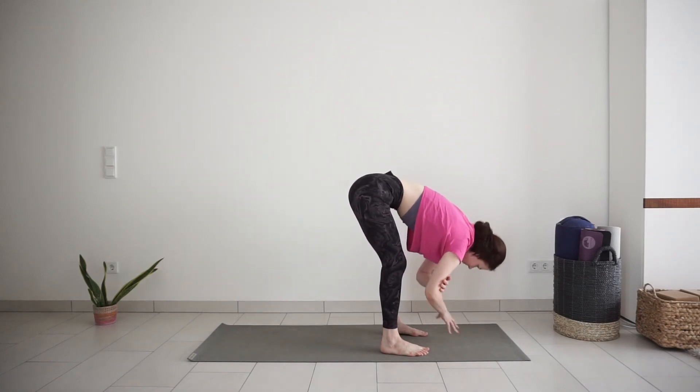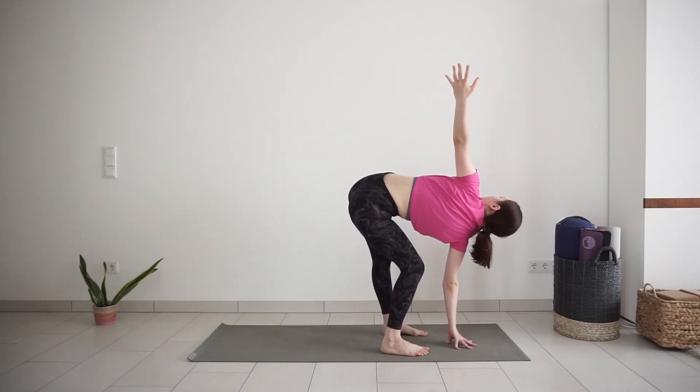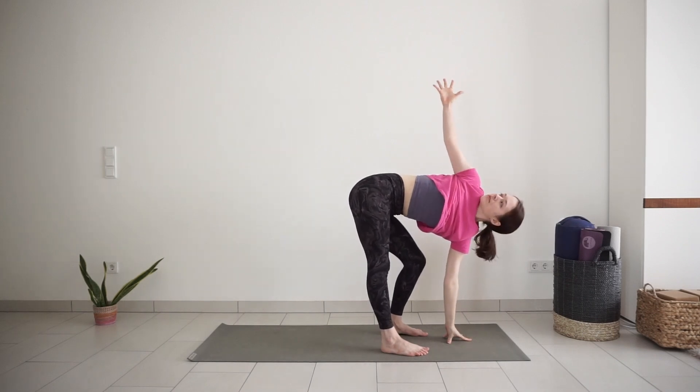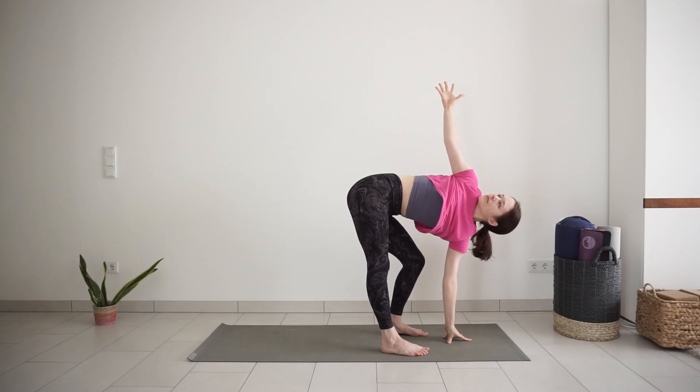Release your right hand down to the mat. Inhale and lift your left arm up for a twist. Right knee bends. One big inhale. Exhale, left hand down, switch sides. Reach your right arm up. Open your chest towards the ceiling. One more big inhale. Exhale, hand down.